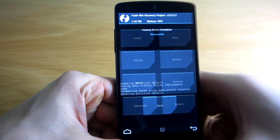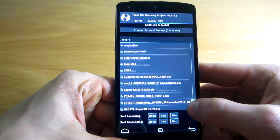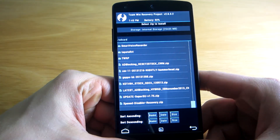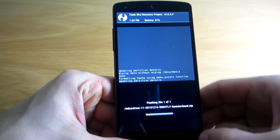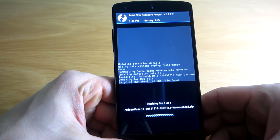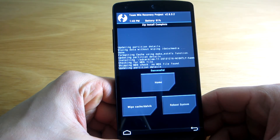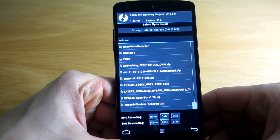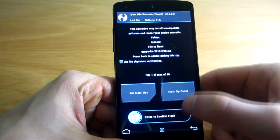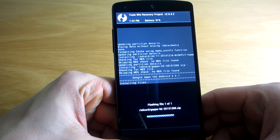Once the wiping has been done, it is time to flash the ROM itself, so navigate to the downloaded zip file and flash it. After that, flash Google applications and that's it. All you have to do afterwards is reboot the system and enjoy your new ROM.